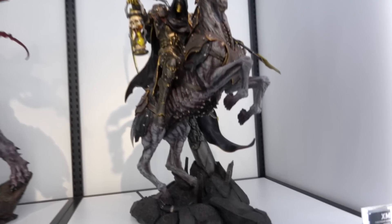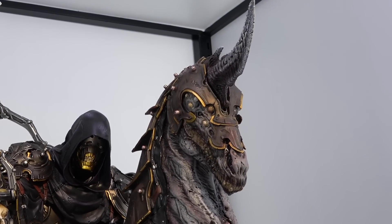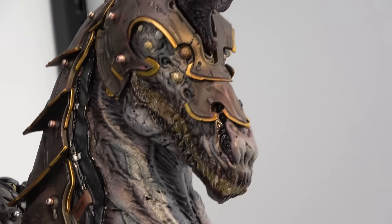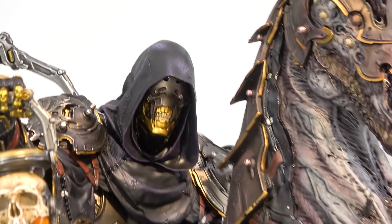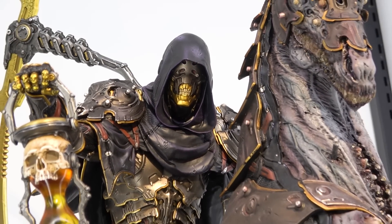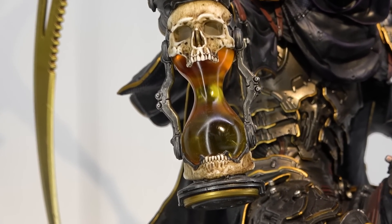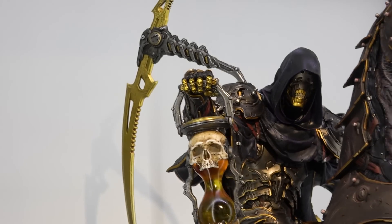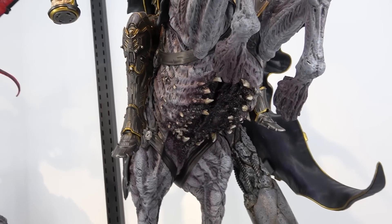Death is my favorite of the four - he's on a crazy evil unicorn with really grotesque teeth. He's got the hood, a shadowy cyborg head underneath, a sand timer with a skull, a scythe, and all the armor. The underside of the horse has all these teeth, almost broken open.